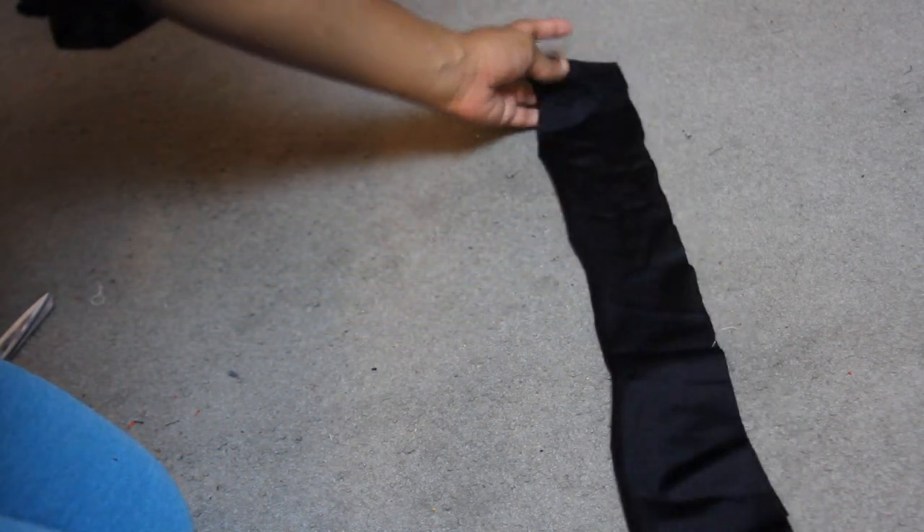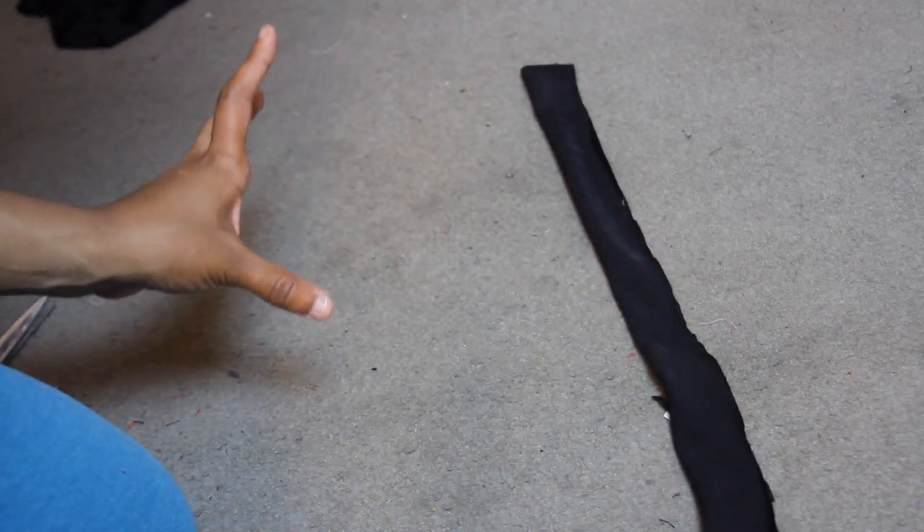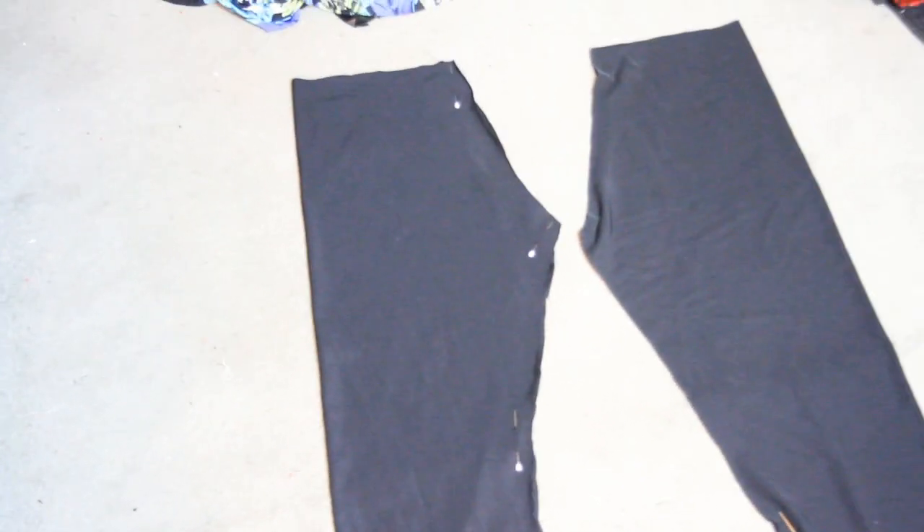The last piece for this halter jumpsuit would be the halter string. My halter string is about two and a half inches wide and perhaps 30 inches long or more. All I'm going to do is fold it in half, sew along the edge, then flip it inside out — and that will be my halter string for the jumpsuit.